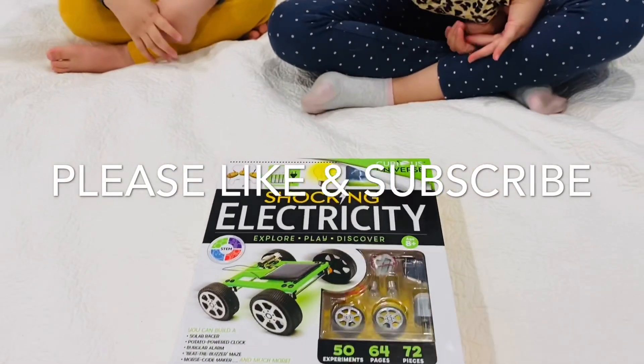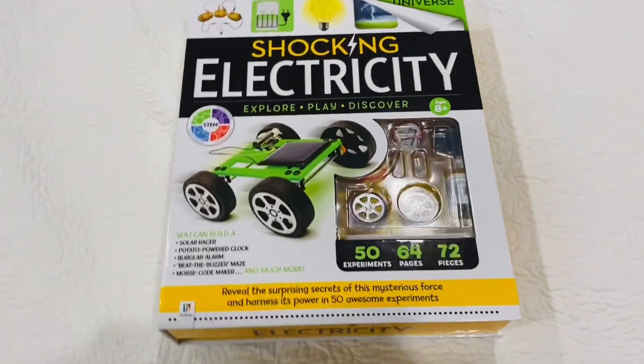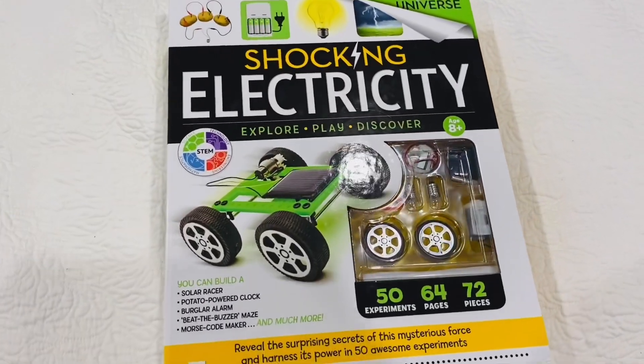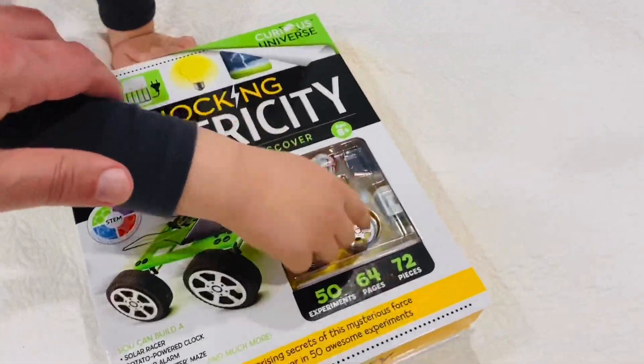Hi everyone! How are you doing, kids? You guys received a present today in the mail from your grandparents. What did they send you? It's a solar — yeah, it has wheels. Shocking electricity — there's wheels!